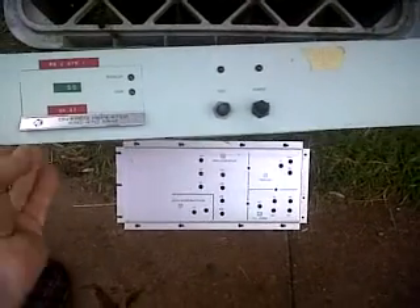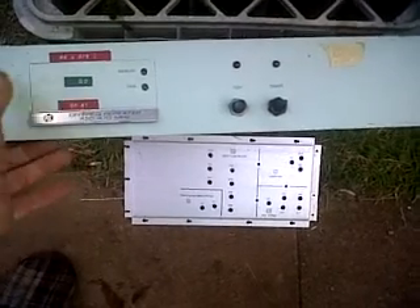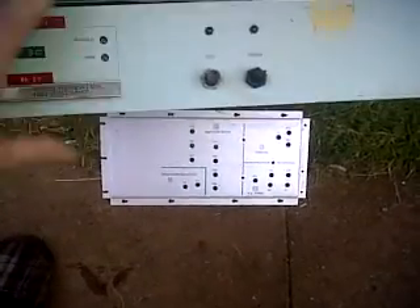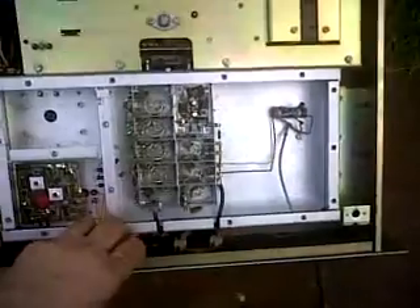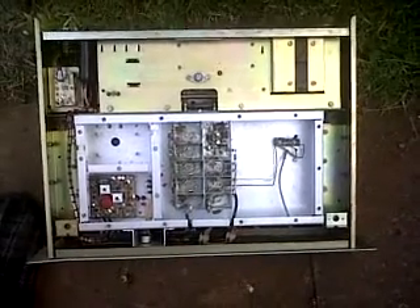This being one of the units on channel 37 — Home Office channel 37 — mark 2 OFR1 on-frequency repeater. And that unit, which is a bit bare, looks like that on the top.